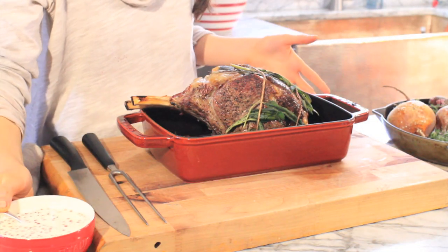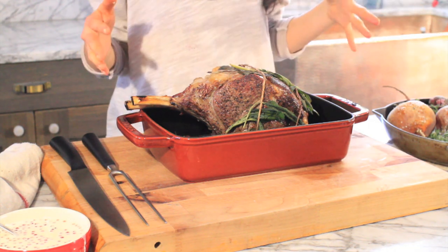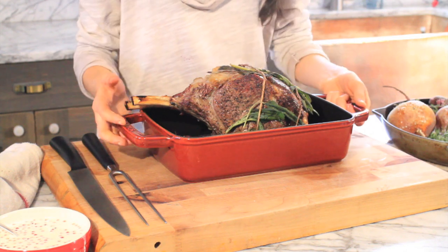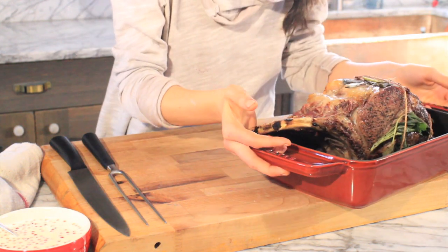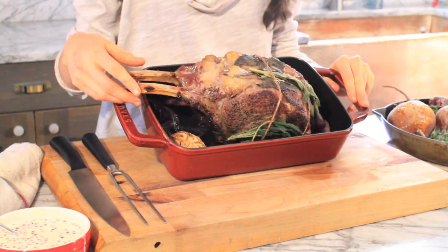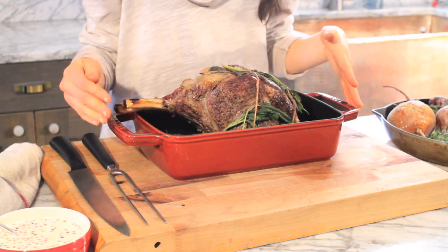I have my sauce, my beef, and my beets — I just added some fresh thyme to the beets for a little bit of color. It's time to slice into the beef, it's the moment of truth. Also, down in the bottom of the pan there are all those drippings with the red wine and onions — you can pour those over your beef as well.